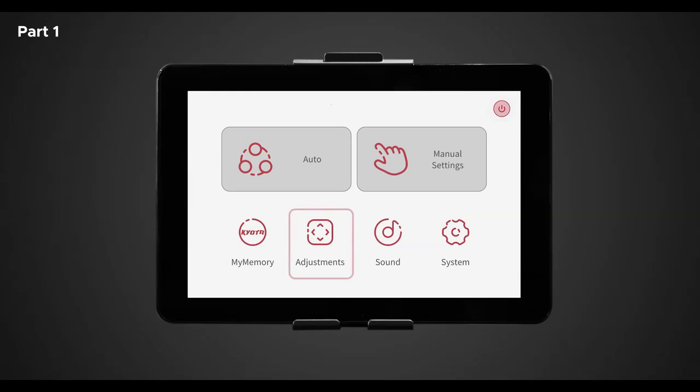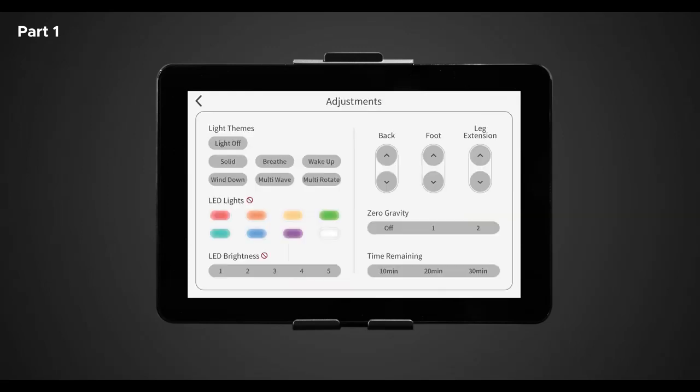Back in the home screen, let's go over the adjustment buttons. In adjustments, there are different features of the chair you can control while your massage program is running. There is light themes, LED light control, LED brightness, back rest and foot rest adjustment buttons, leg extension, zero gravity, and time remaining.